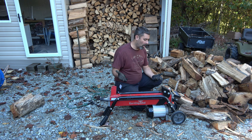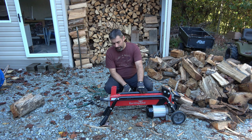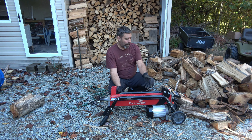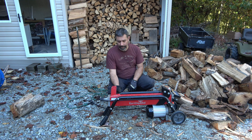Today I want to take a second to show off this Earthquake log splitter. This is a very small log splitter. You can get a stand kit so it sits higher up. I've actually been doing most of the log splitting on the back of the truck, but I put it down here next to the pile to show you what it is capable of.